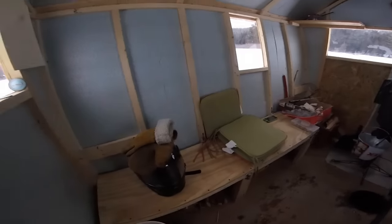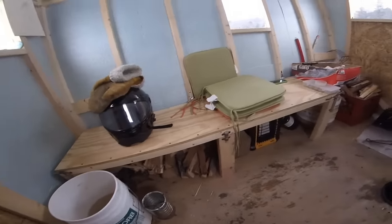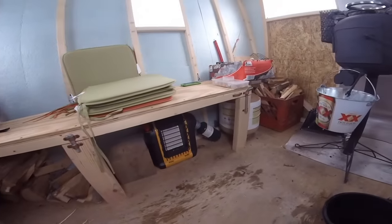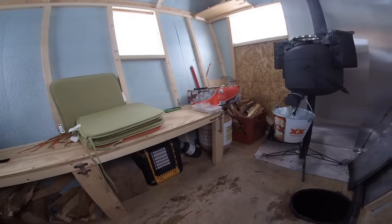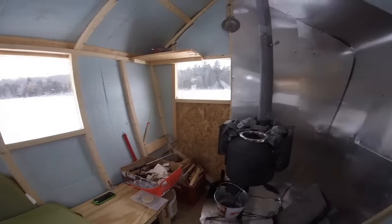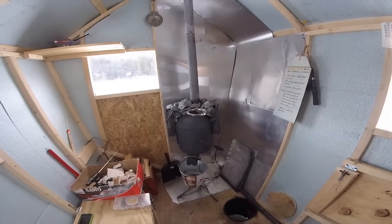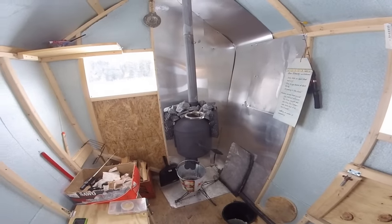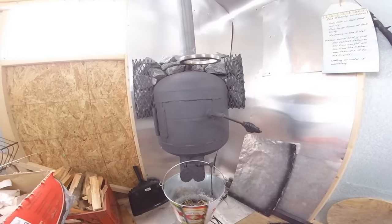Three people can sit on this bench and we keep firewood underneath. We have a little buddy heater — if we get out here and want to knock the chill off in the shanty real quick, we can fire that up while we go outside and set up. Once we're all set up, we come in and start up our homemade wood stove.